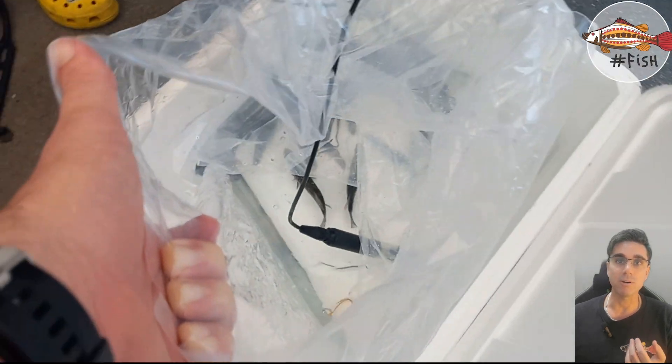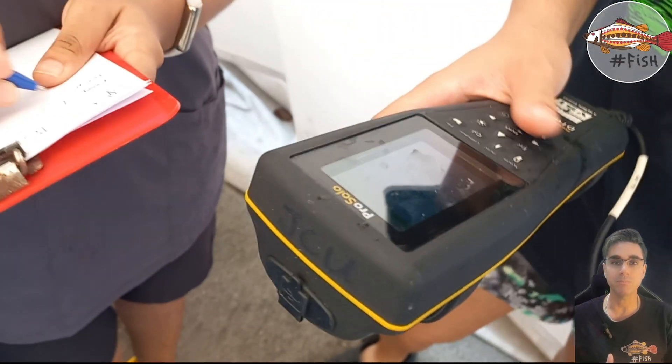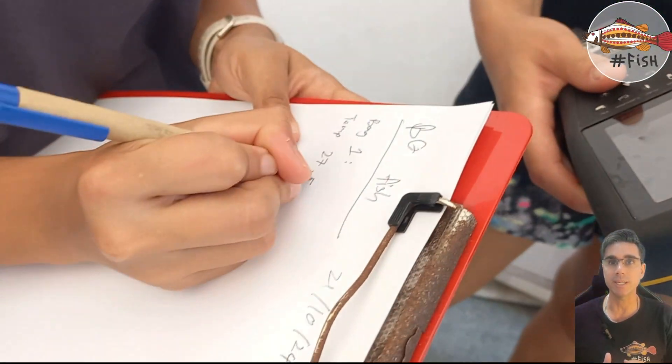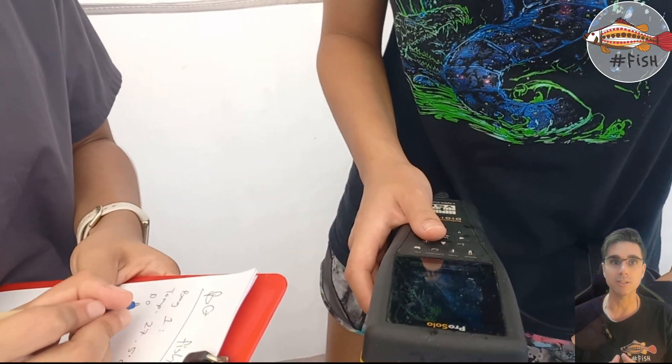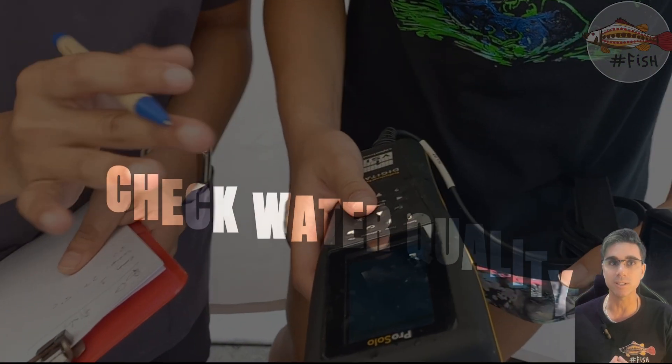Here we are measuring three boxes — what is the dissolved oxygen level and what is the temperature. We want to make sure and take notes that the temperatures from the boxes are not too different from the ones in our tanks.